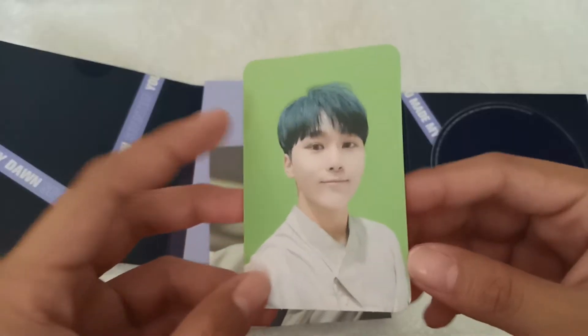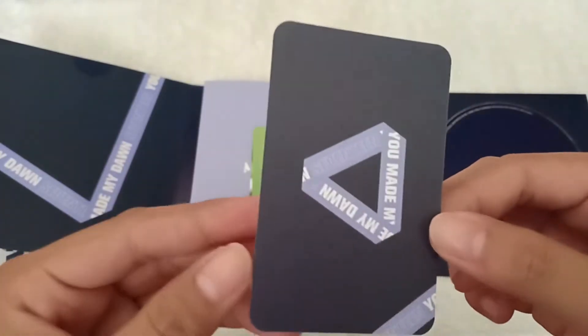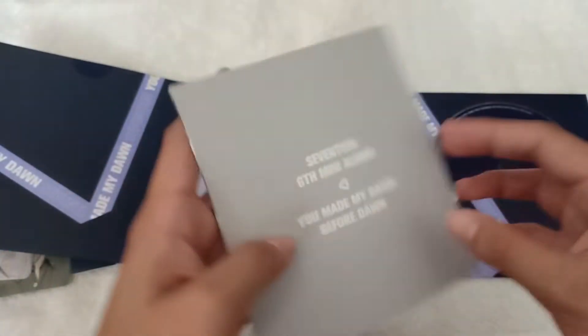The photo book. And for the photo cards — oh my gosh! I already saw Seungkwan's photo card. So this is the sticker, and for the photo cards, we got Seungkwan's photo card and Vernon — it's the 98 line! For the behind the scenes card, we got Jeonghan! When I opened the photo book, I saw Jeonghan's blonde hair. So I got really nice cards from the Before Dawn version.